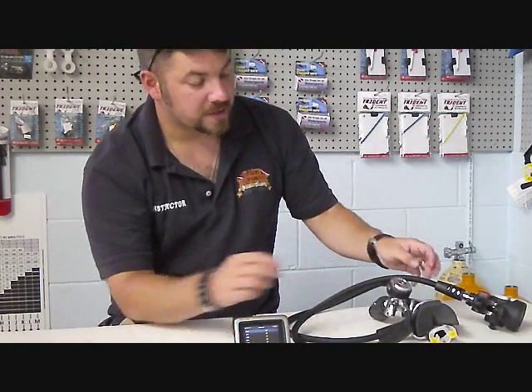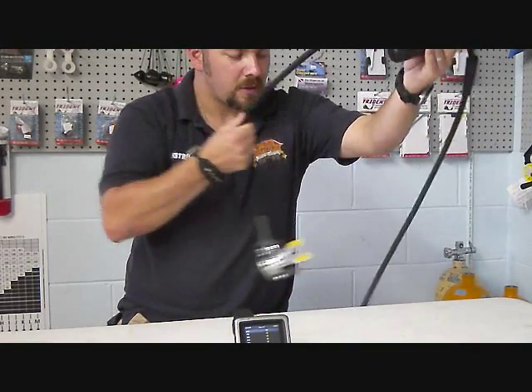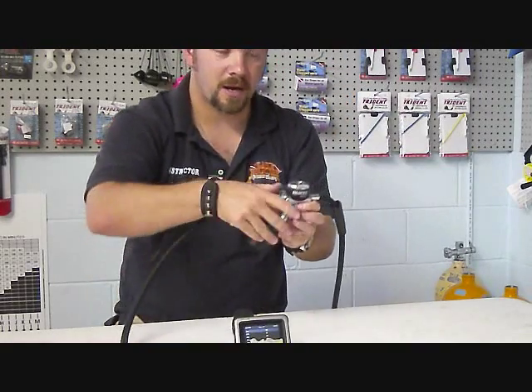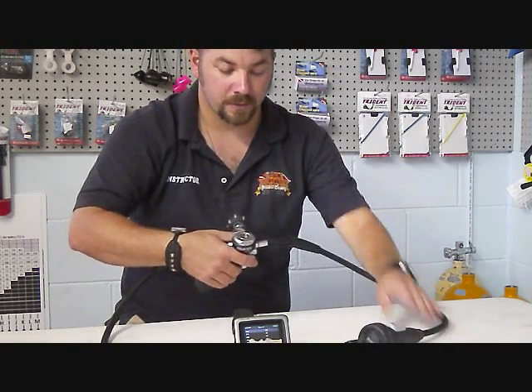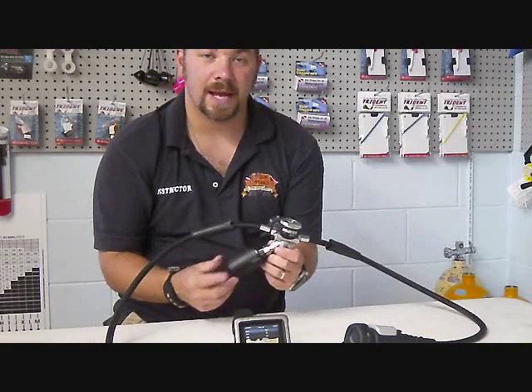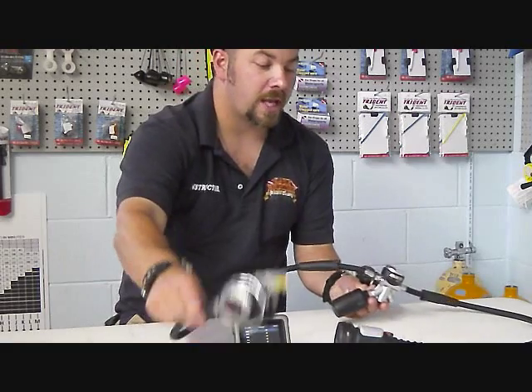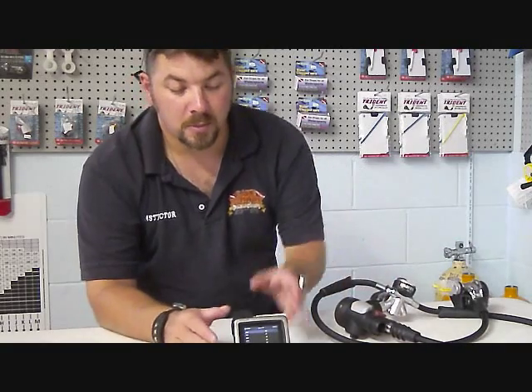It also comes with a transmitter that goes on to your first stage. As you can see here, this diver would actually only have two hoses — a primary reg and an alternate inflator reg setup. The transmitter allows you to get rid of extra hoses and transmits to the computer wirelessly. This computer can monitor multiple transmitters, making it great for instructors to monitor all their students' air, or for divers running mixed gases or multiple bottles off the same computer.